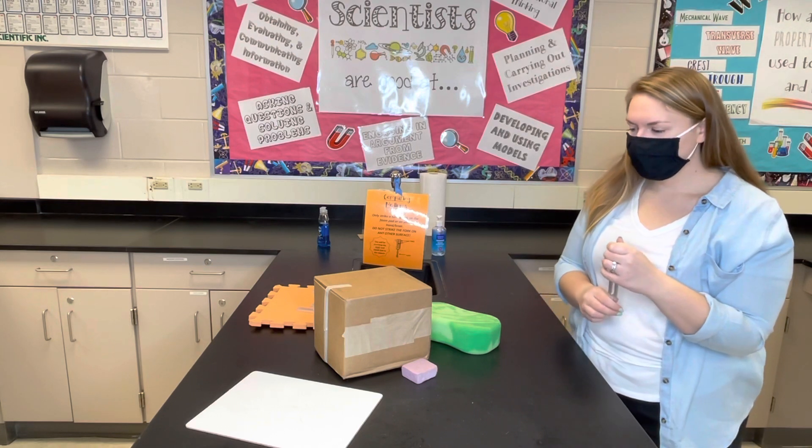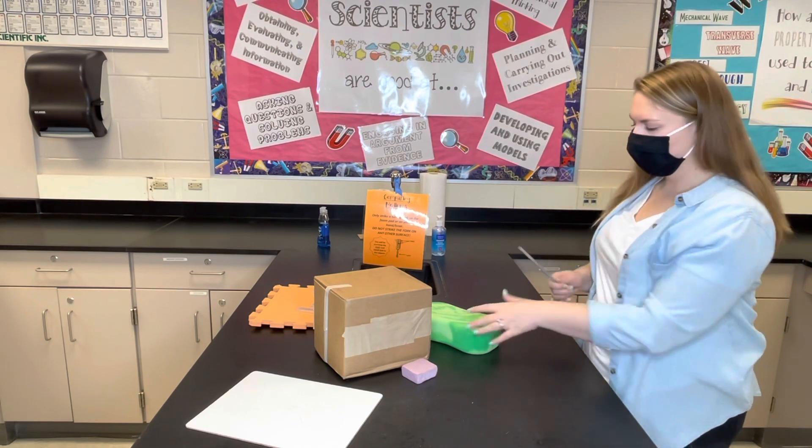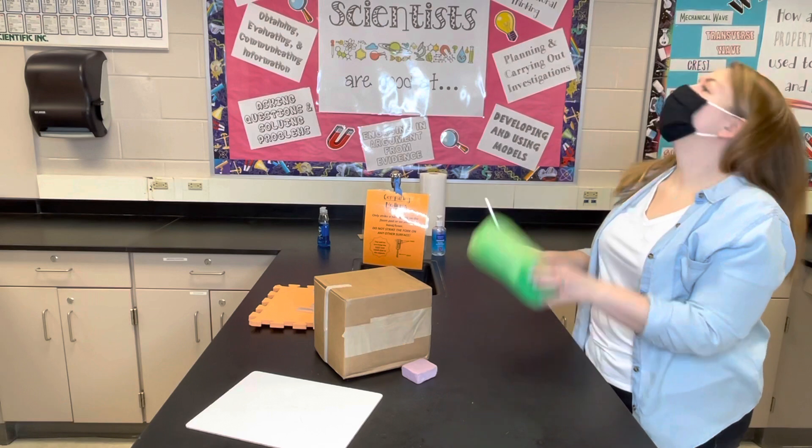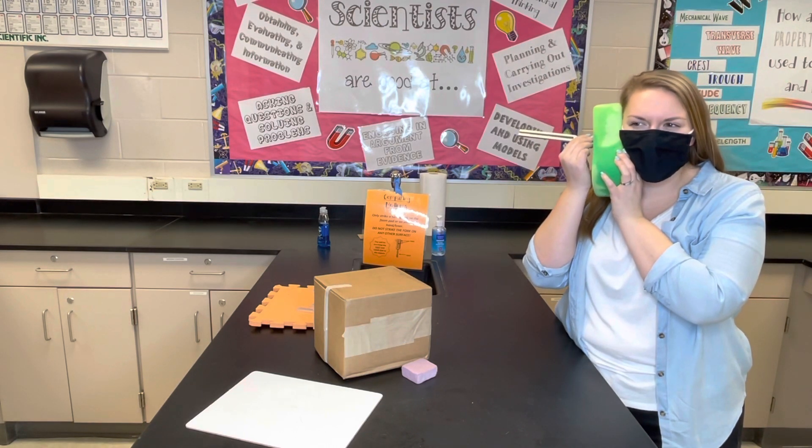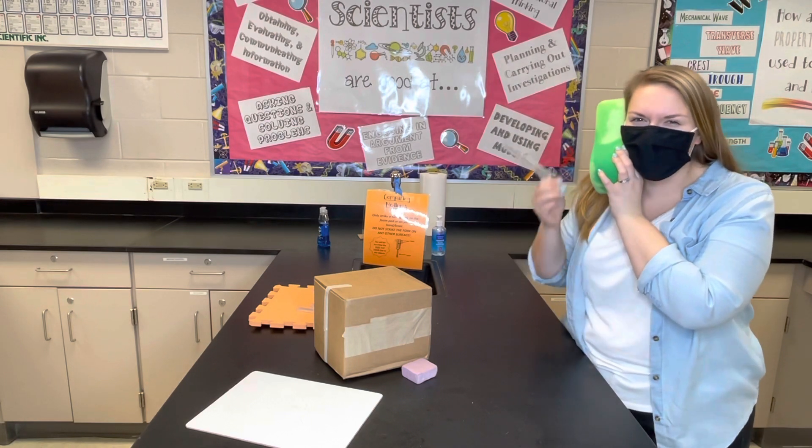The next medium Mrs. Sarnelli is going to test is the sponge. I can't really hear as much through this one — a slight humming but a lot less than I heard on the table.